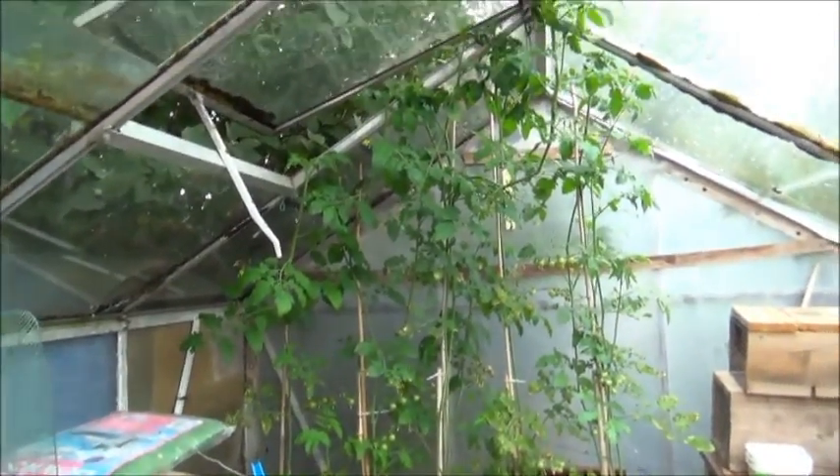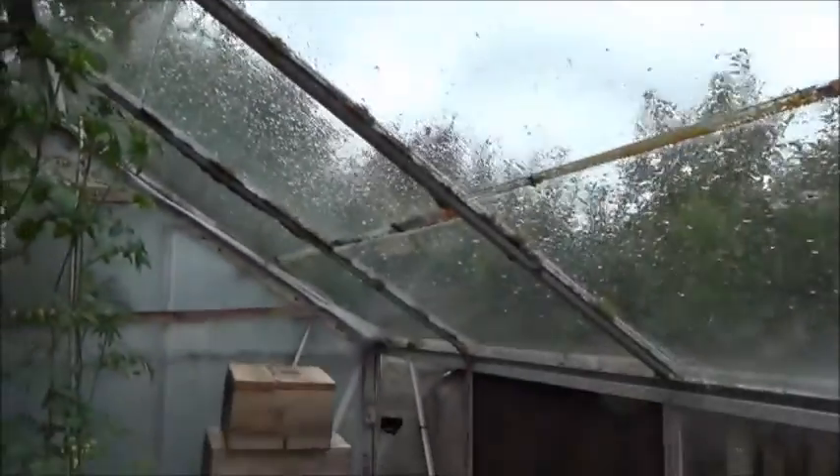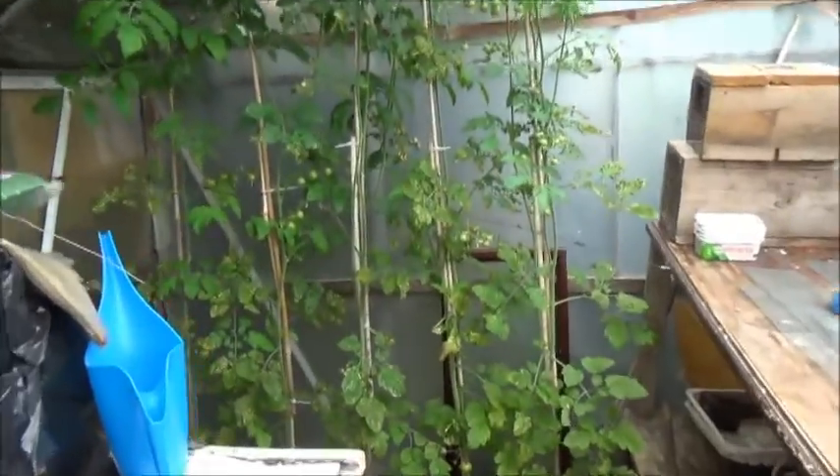Right back in the greenhouse and starting to piss down. Anyway, sweet aperitif update.